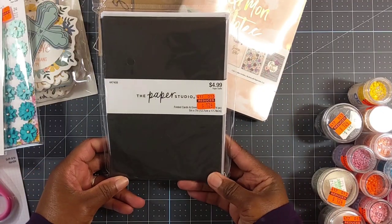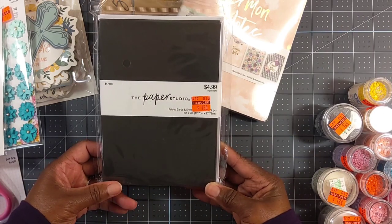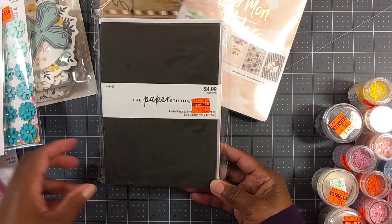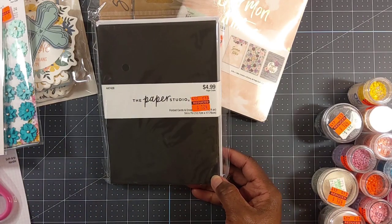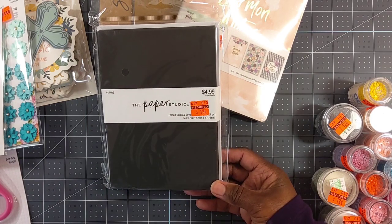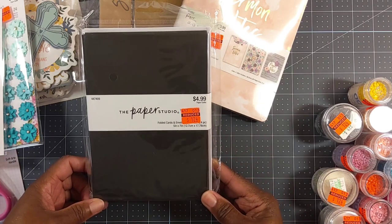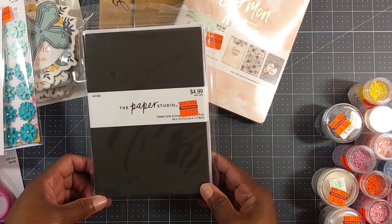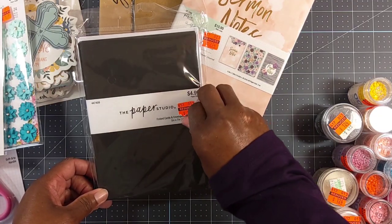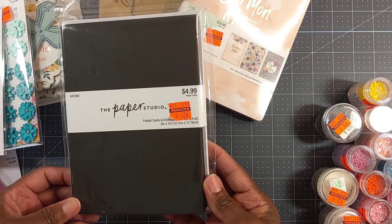Down the aisle where the envelopes and things are, this was the only one they had left — folded cards and envelopes, 5 by 7. I've seen a lot of people pick up like the teal and different colors, but my store didn't have it. I didn't want to try to go all over town looking for it. It was $1.24 — you get 12 cards and envelopes, and it's black.